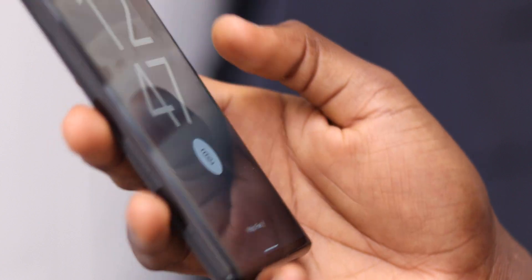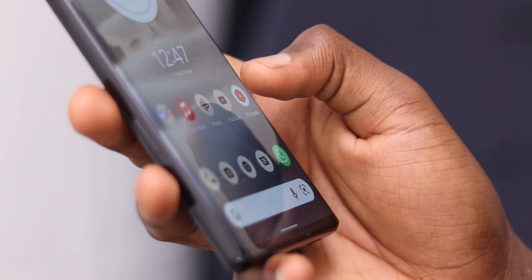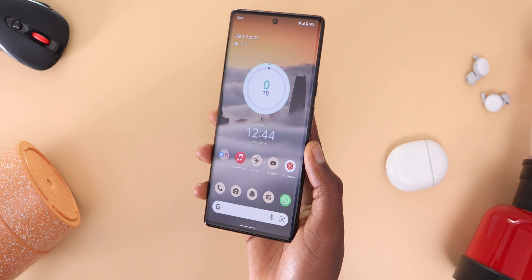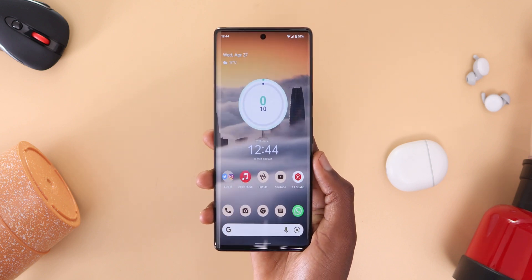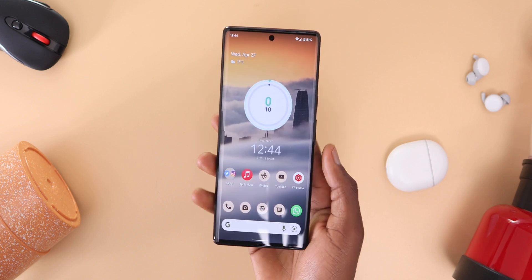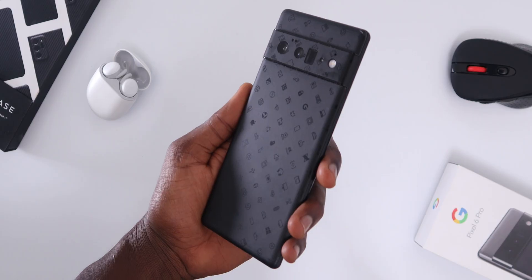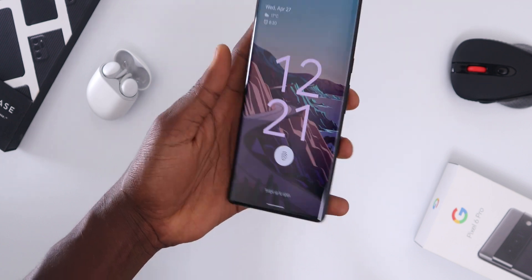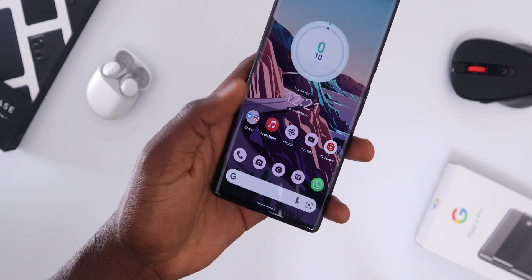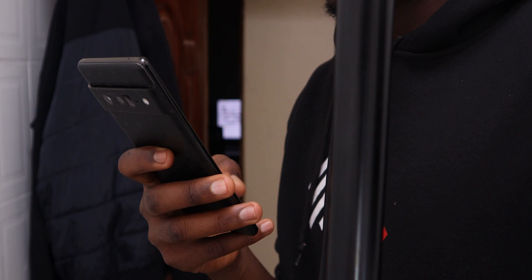And there you have it, I hope this fixes the scanner for you. It might not fix it fully but it's worth a try, and even if it makes it a little bit faster than before that will save you so much time in the long run. Always watch out for software updates that might potentially include fixes for the fingerprint scanner. I hope you found this video helpful — if you did, drop a like and subscribe for more Pixel videos. Drop your comments below if these tips worked or if you know any others. This is Philip, goodbye and stay safe.